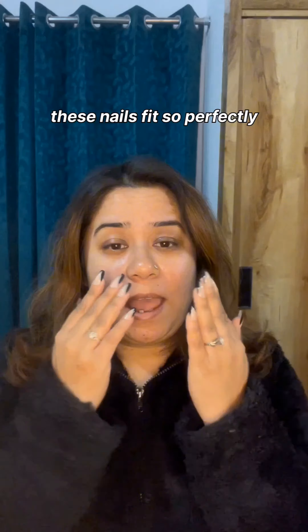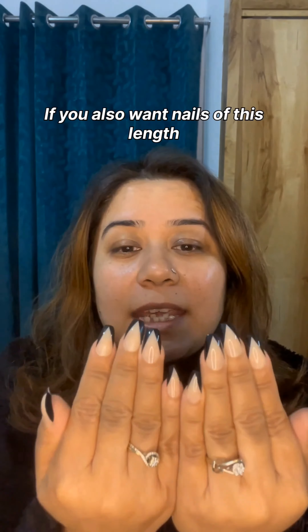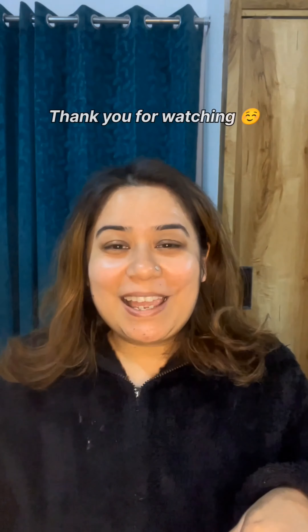They fitted my hands so well! If you have any length of nails, go ahead and try these. So yeah, bye!